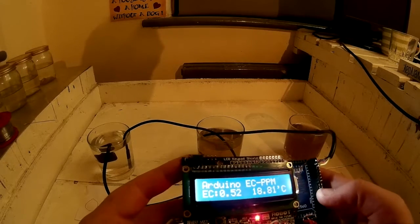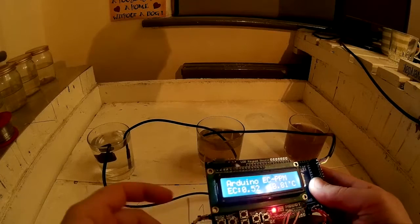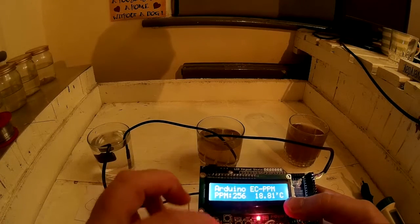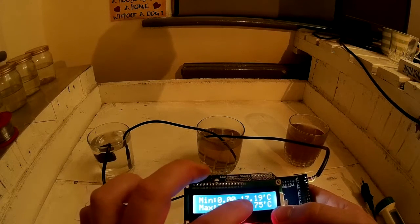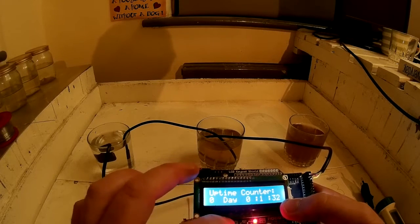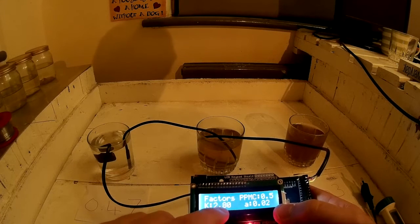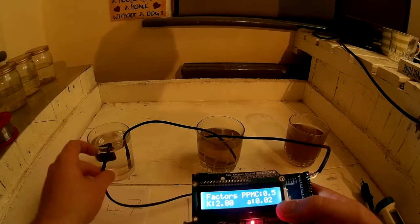We've also programmed the calibration value to be stored in EEPROM, so if you power this off and back on it'll still be calibrated. Let's run through the options. Clicking up shows the PPM reading, the minimum and maximum EC it's read, minimum and maximum temperature, an uptime counter so you know if the data is relevant, and the factors — your PPM conversion factor and your calibration factor for the probe, which is 2.8.